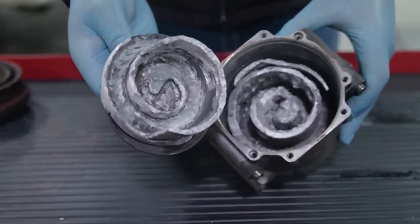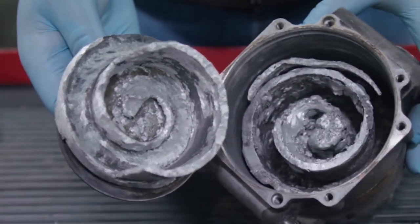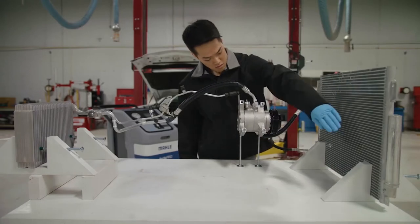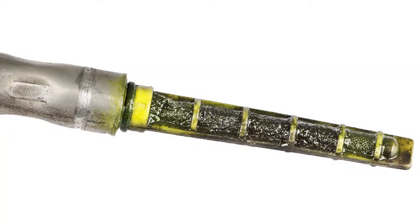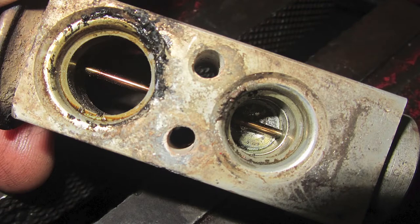During a catastrophic compressor failure, small abrasive material can be distributed throughout the entire AC system. That is why it's important to remember that every inch of the refrigerant path be either new or flushed before replacing the compressor. Always replace the orifice tube and accumulator or filter dryer. Inspect the TXV and replace if contamination is found.